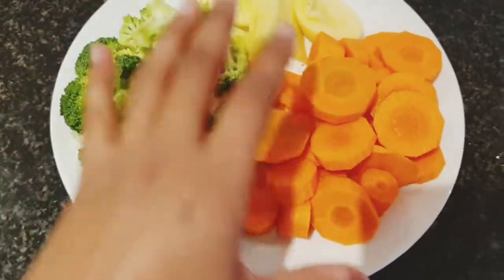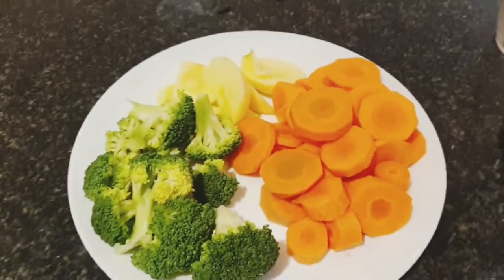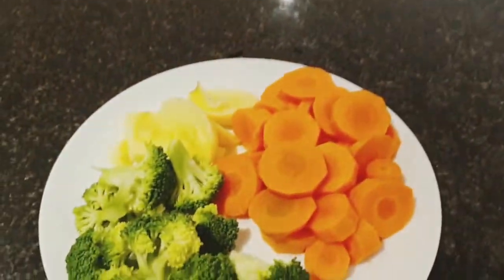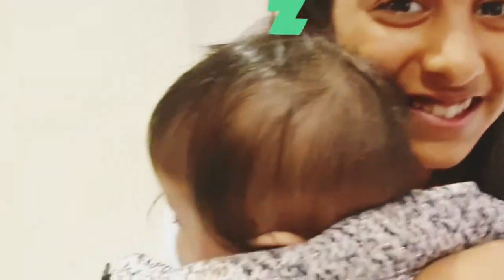We've already cut the vegetables and they are all washed. What we're going to do now is boil them first until they are nice and soft, and then we're going to blend them. So you need vegetables, a blender, and you need to boil them first. When we were making Aria's food, she actually fell asleep — she looks so cute!